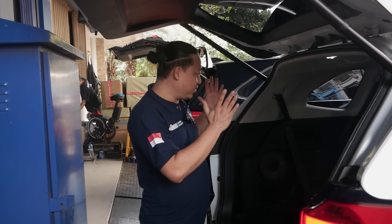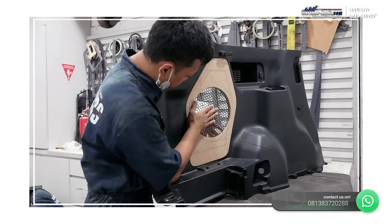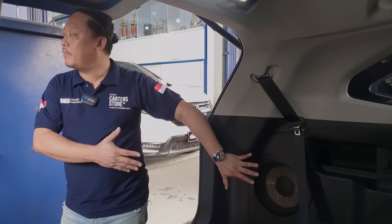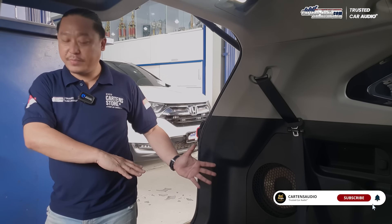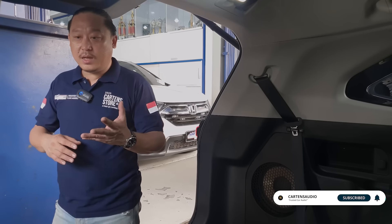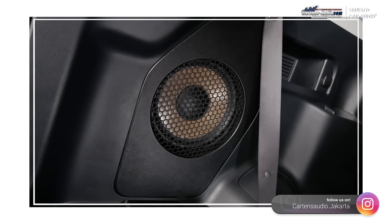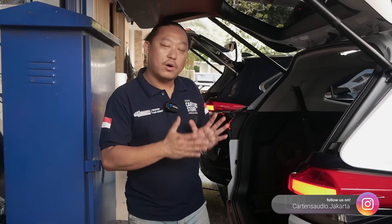Untuk Zenix ini kita bisa buat 2 opsi. Subwoofer bisa ditanam di bawah, di lantai, tapi dengan mengorbankan bagian bagasi sehingga tidak punya kompartemen barang. Atau bisa ditanam di sebelah samping seperti ini, tapi mengorbankan kedudukan dongkrak dan tool. Kita bisa memberikan solusi terbaik untuk menghasilkan suara bass tapi tetap mempertahankan fungsi bagasi. Ini bisa jadi 1 opsi juga untuk penempatan subwoofer 10 inch dengan menggunakan Cielo mounted, kita gunakan Focal FSA 10 inch.